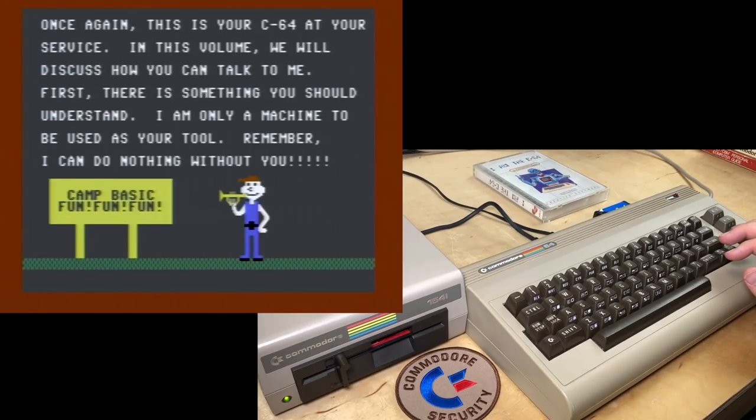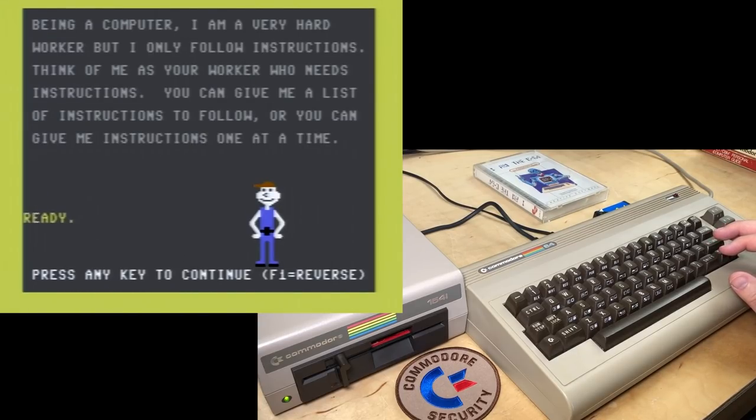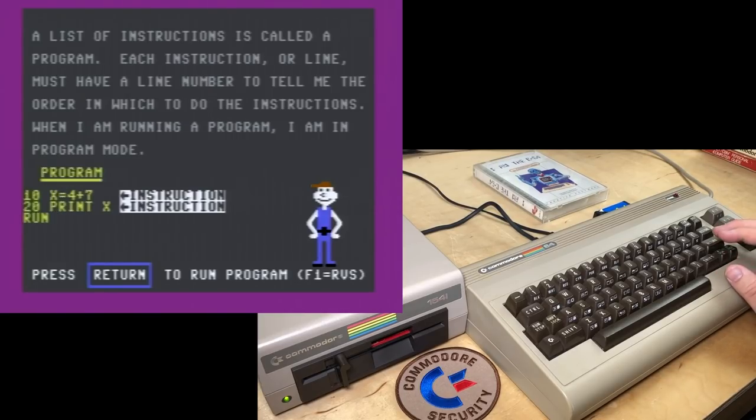'Once again, this is your C64 at your service. In this volume, we will discuss how you can talk to me. I am only a machine to be used as your tool — I can do nothing without you.' There's the guy with his trumpet. 'Being a computer, I am a very hard worker, but I only follow instructions. You can give me a list of instructions to follow, or you can give me instructions one at a time. A list of instructions is called a program. Each instruction or line must have a line number to tell me the order in which to do the instructions.' So there's X = 4 + 7 and PRINT X — should print 11.